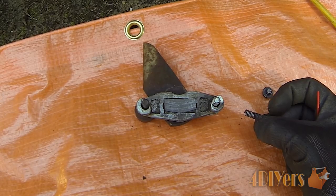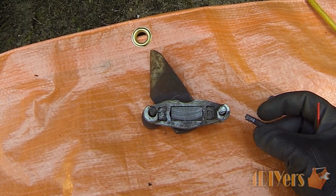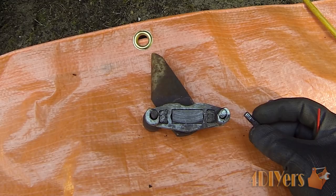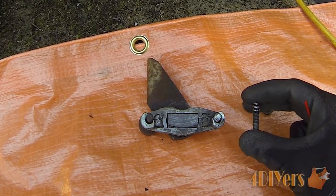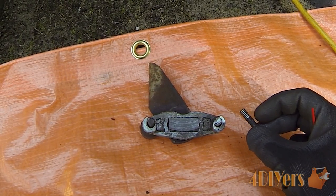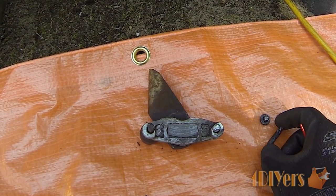If yours breaks off flush it will be a bit more of a task. You can go ahead and drill it, use a very small easy-out on it, or drill it up to the appropriate size. Sometimes you'll be lucky enough that you just have to clean it out with a tap, and other times you'll have to drill it up to the next size and tap it to the next size.